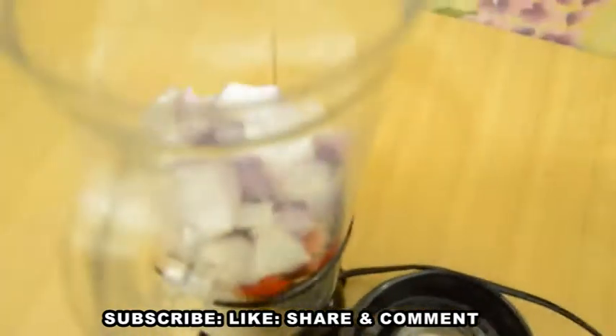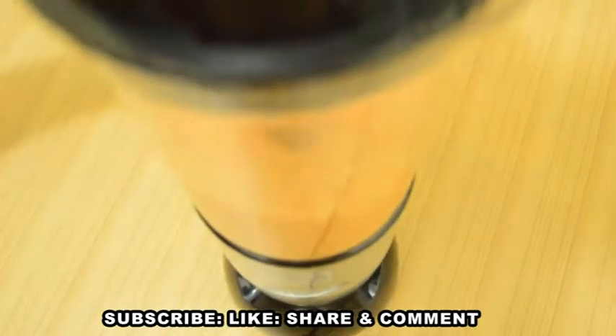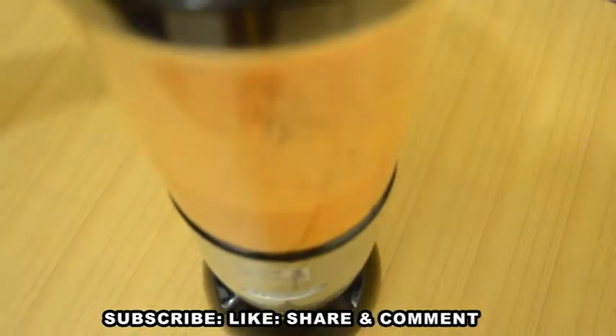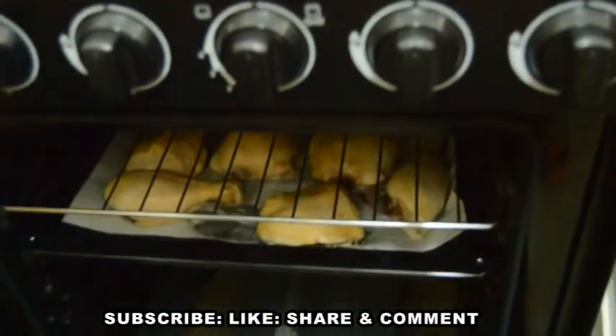I'm done dicing my fresh spices. I will add a little water to help the blender and blend them until perfectly smooth. In the blender I have fresh ginger, garlic, onion, and scotch bonnet pepper. After blending my fresh spices, I found out that the chicken is well prepped — can you see how beautiful it looks?